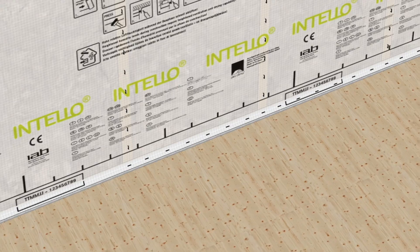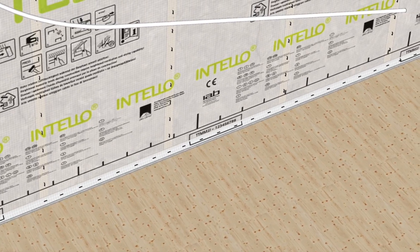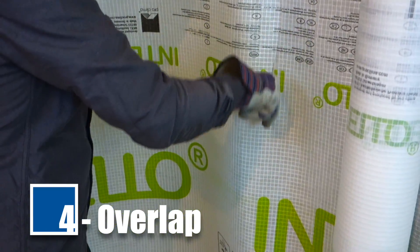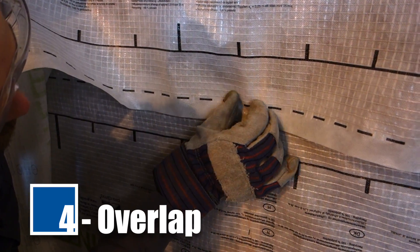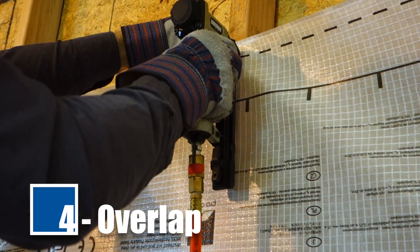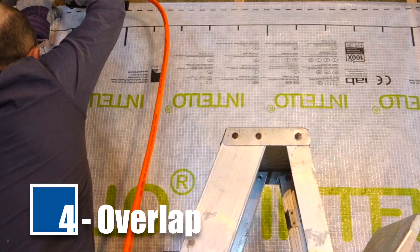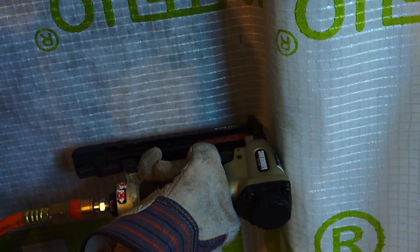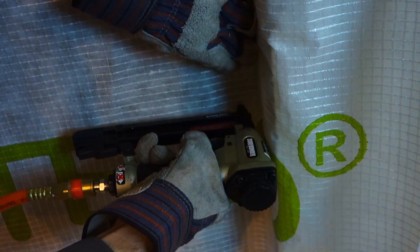Apply staples parallel to the bottom plate, also at 3-inch intervals. Ensure staples are flush with the surface of the membrane and positioned parallel to the framing member. Too much force will push the staples completely through the membrane, causing an air leak. Too little force will not properly hold the membrane in place. Using the printed markings as a guide, overlap the next row of Intello over the bottom sheet and staple along the bottom edge. Pull the membrane up into a tight triangle and fasten at the upper edge. At junctions between walls and ceilings, corners, and floors, make sure Intello is slightly relaxed to accommodate expansion and contraction of the structure.